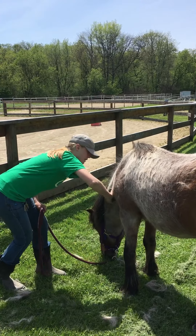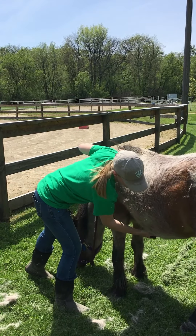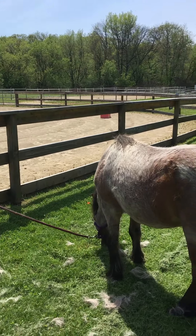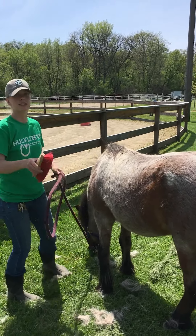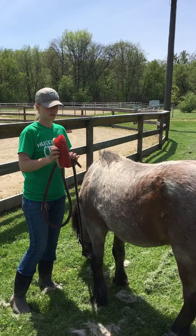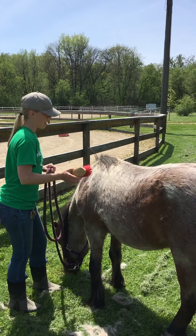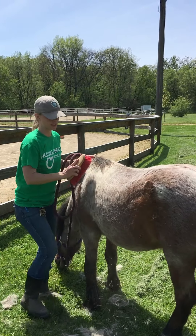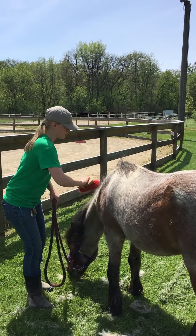So, working along his neck and his belly. Our third step is a hard brush. The bristles on this are pretty tough and pokey, but what this does is it takes all that hair that I just raised to the surface and I can flick it off, and it will flick all the dirt that I just brought up too.